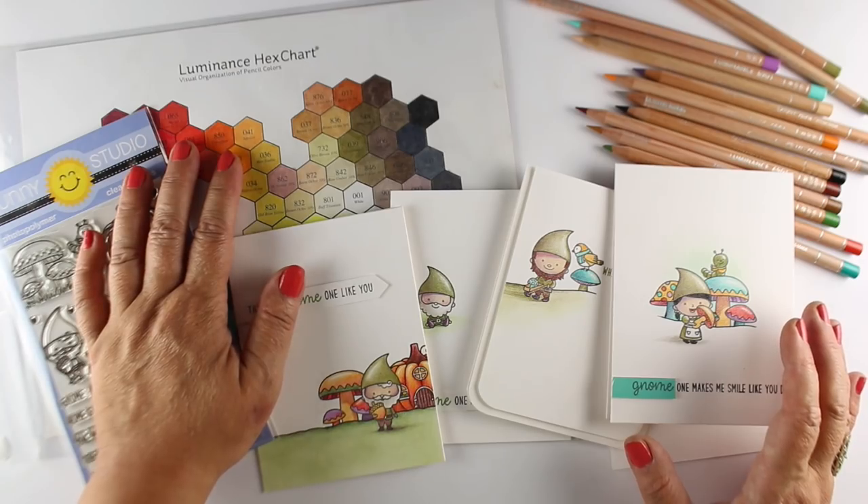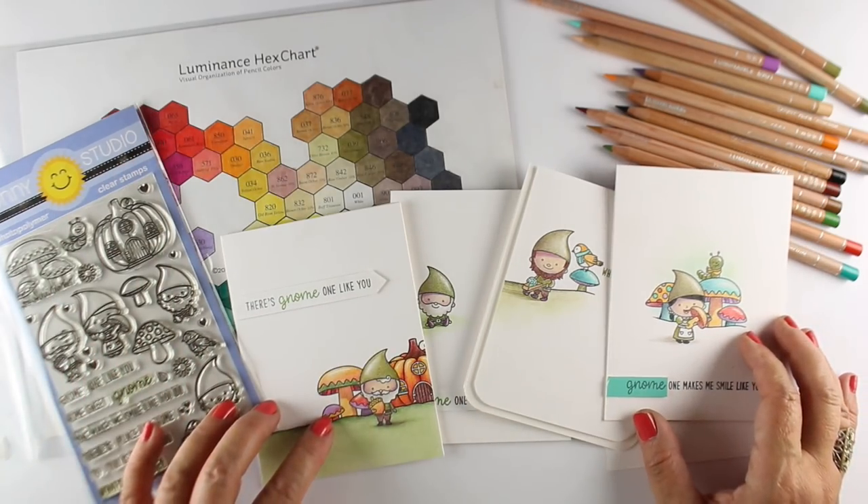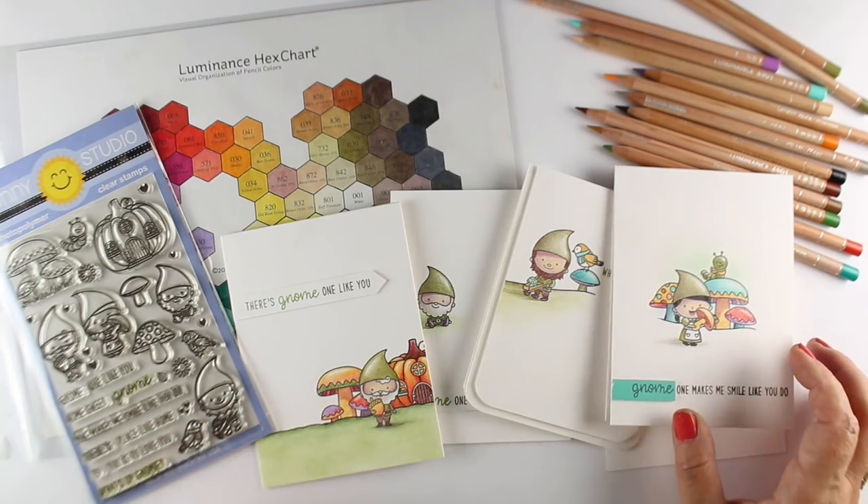I used my Luminance colored pencils to color all of them. This is not going to be a coloring video, but I hope you'll get something out of it anyway. So let's get started and take a look.